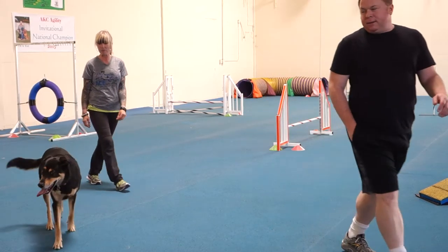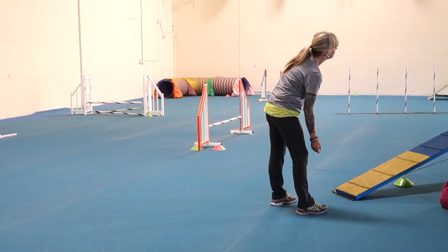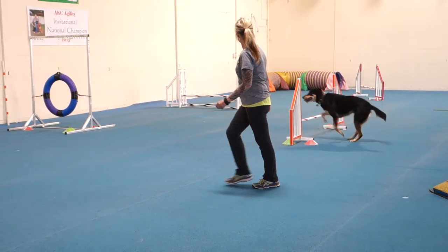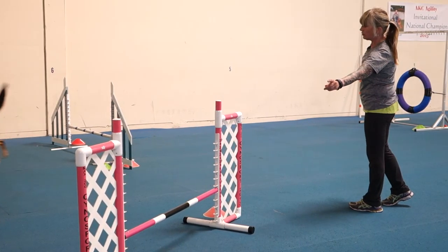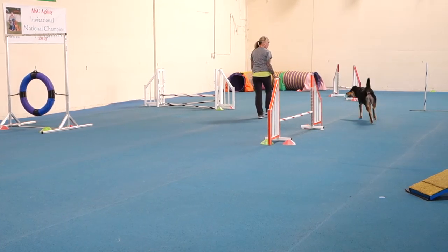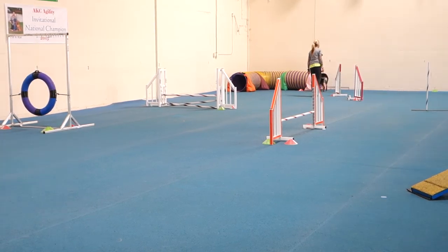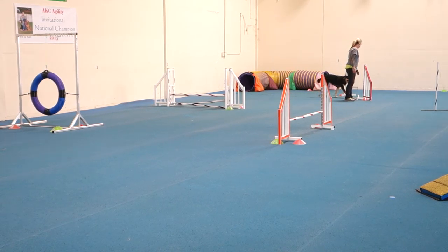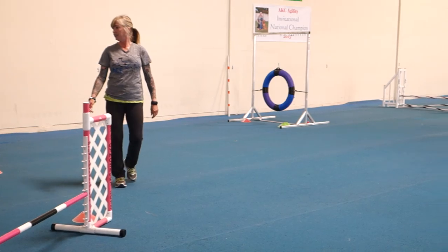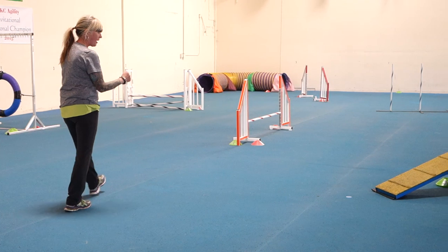Good job. You're so happy. Mopi! I'm gonna restart it. Why? Tunnel. Mopi, down. It's just really long now. I don't mind, that's okay. Tunnel. Good. Down. Over. Over. Over. Move. Come here. Over. Tunnel. Go. Tunnel. Go. Good boy. Good. Good boy. Go on. Go on. Yes. He was the happiest trick catcher ever. You just have to break it down and figure out what is the information.